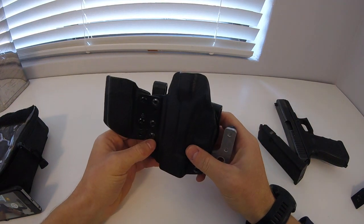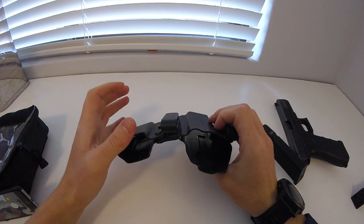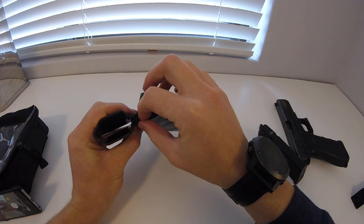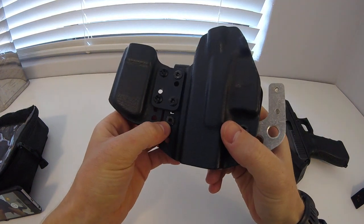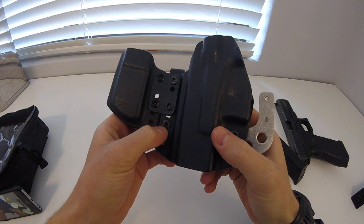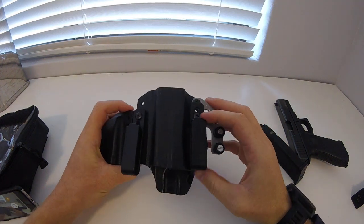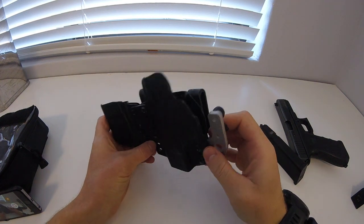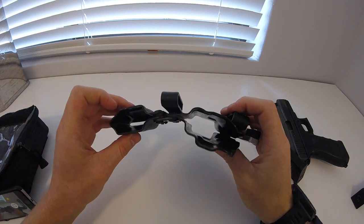The first thing I look at is the holster itself. Whenever I get a new holster I take out all the bolts, Loctite them in and re-secure them. You'll see that on some of the bolts here some rust will start gathering. Whenever I order a holster I try and get a few more nuts and bolts with it, just to replace them if you need to.